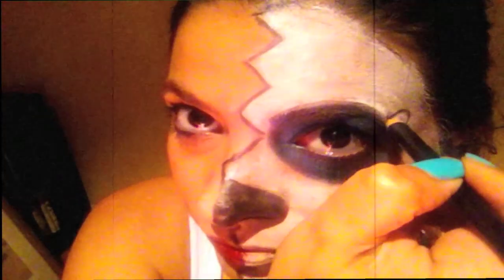Draw a black triangle on your nariz. I'm feeling a little ugly, so let's make my other side look pretty. Put on some lipstick and makeup. Now let's go back to the ugly dead side.